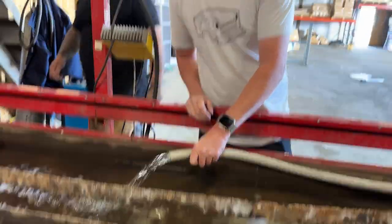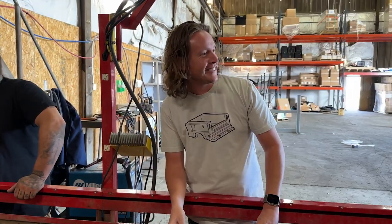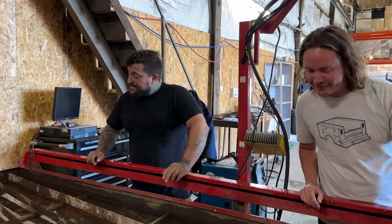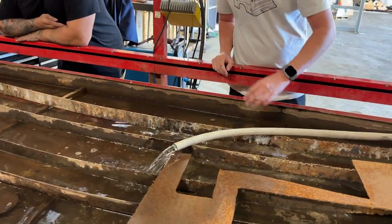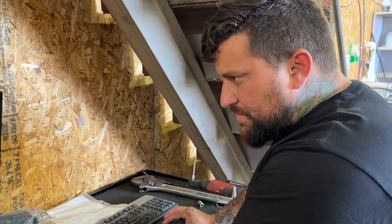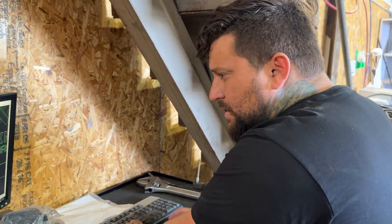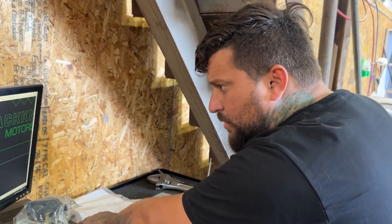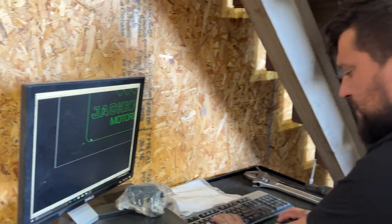He's pretty good at that. I was just gonna use the air, but he's a pro. Alright, I think we got the plasma table all set up - we'll find out in a second. We're just test running a quick logo we put together to see what happens.